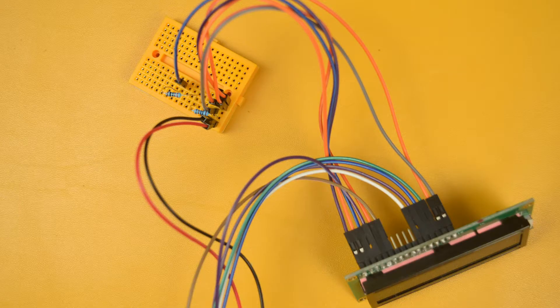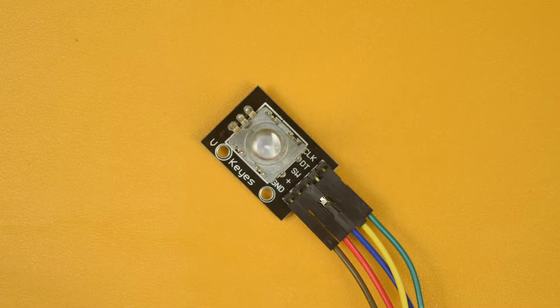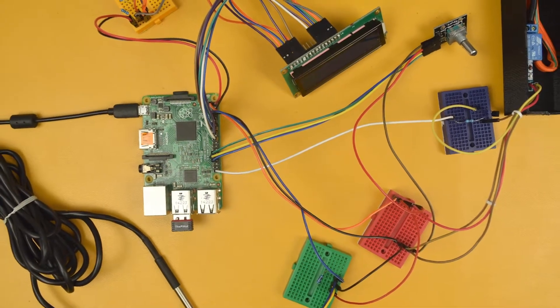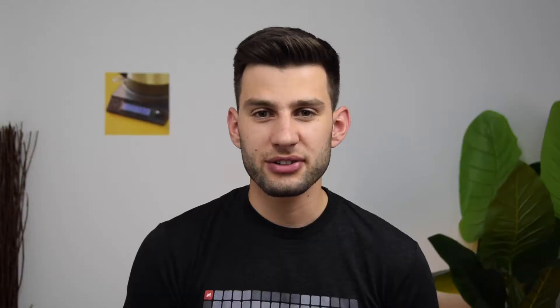Our display module is a 16x2 LCD display, very generic, that you can find in any electronics kit. To understand the user input, we make use of a KY040 clickable rotary encoder, and finally we have the switch module, a blue relay that can control real electricity. Now we have everything set up on the hardware side to both read the temperature at any time and be able to turn the power on and off.